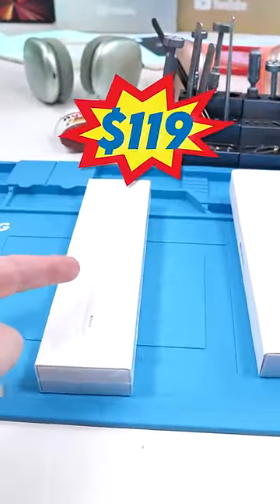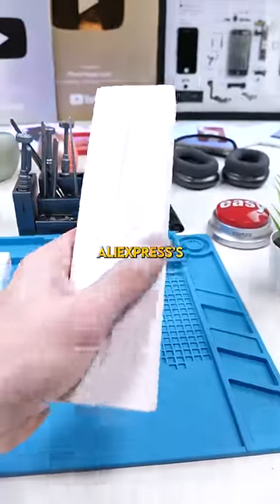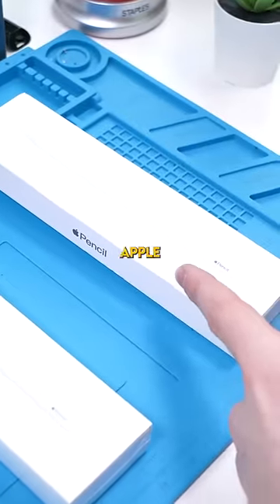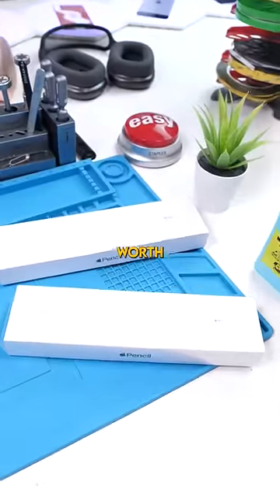This is Apple's $119 Apple Pencil and this is AliExpress's $30 fake Apple Pencil. We're going to see if this fake Apple Pencil can compare to the real one and if it's actually worth it.